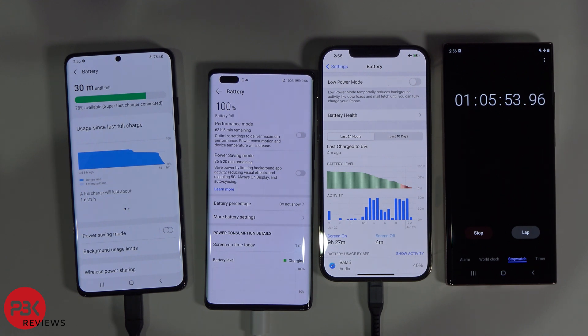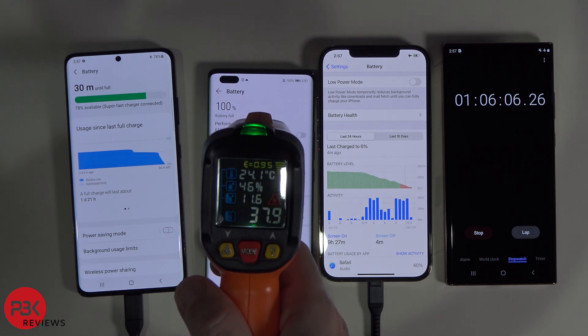At 1 hour, 5 minutes, and 53 seconds, the Nova 8 Pro is done charging. It's the first one to finish, and let's check the temperature — it's at about 38 degrees Celsius.